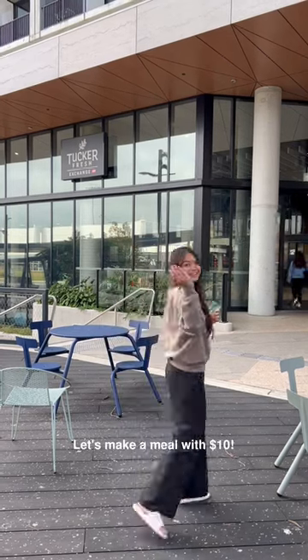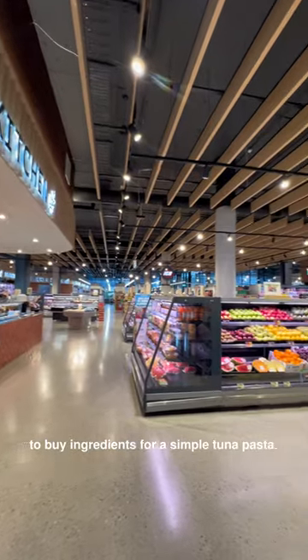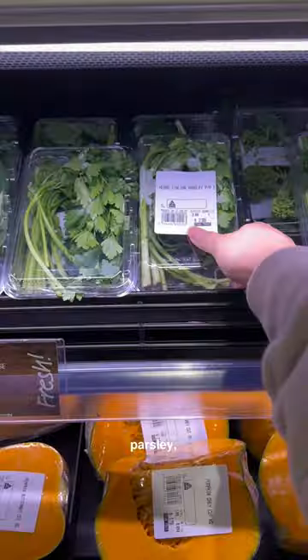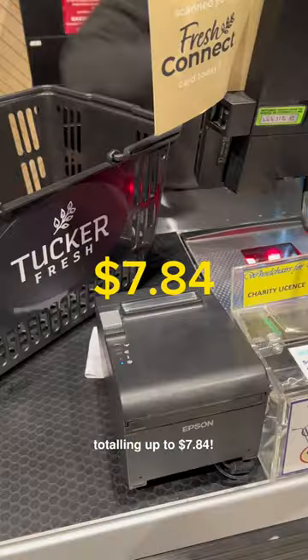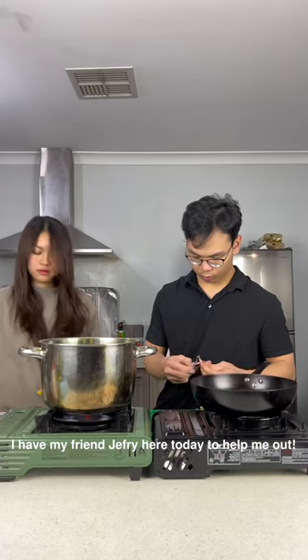Let's make a meal with $10. Today we're heading to TuckerFresh IGA inside Kira Tuni to buy ingredients for a simple tuna pasta. We need pasta, garlic, parsley, and a can of tuna for a dose of protein, with everything totaling up to $7.84. Now I'm ready to cook — I have my friend Jeffrey here today to help me out.